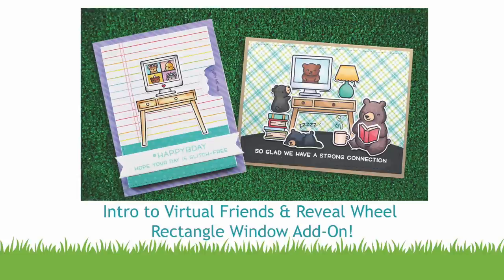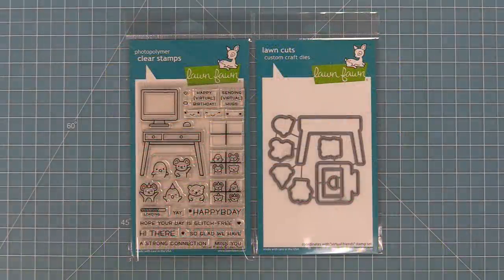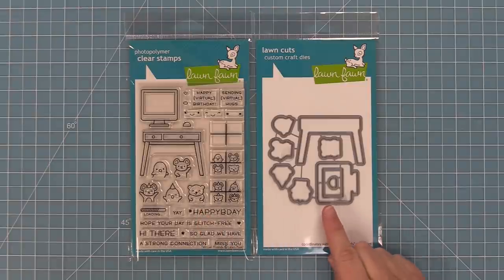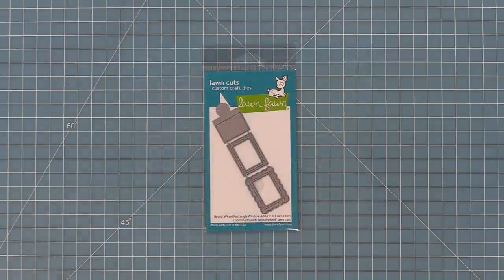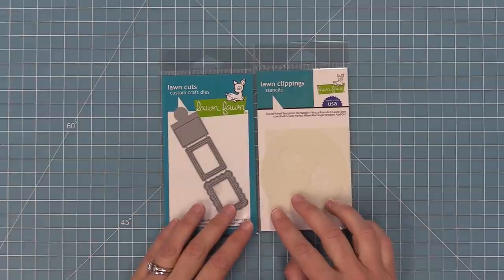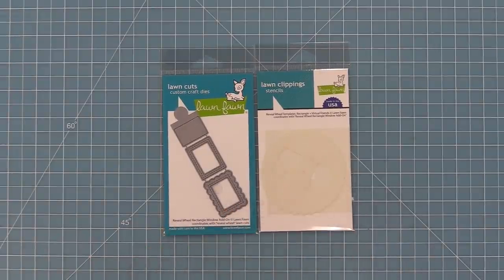Hello and welcome to another Lawn Fawn video! Today we are so excited to be introducing our new stamp set, Virtual Friends, and its coordinating dies. We're also going to be introducing the Reveal Wheel Rectangle Window Add-on, which works great on its own and great with the brand new Virtual Friends. We'll also be showing the templates for this window, including a special template that goes along with Virtual Friends. So let's go ahead and start checking all these new products out.